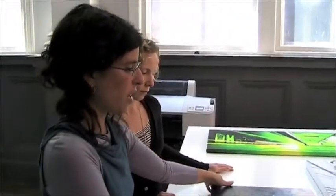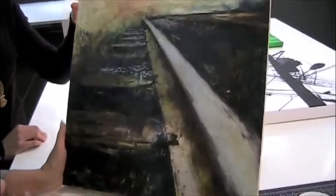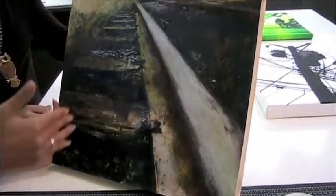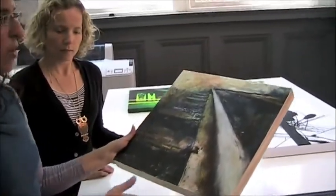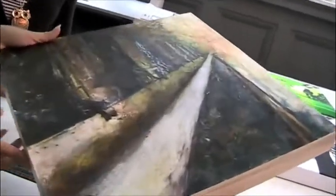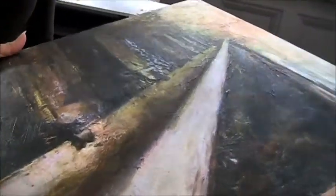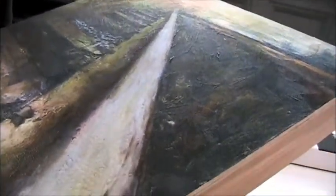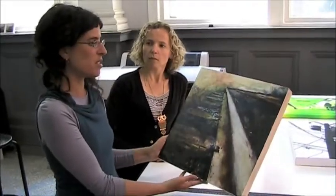One of the pieces that I have done — originally this is one of the prints on canvas — what we've done is taken that, trimmed it down, so trimmed off all the white, and mounted it on one of our Opus Criddle panels, and then went in with an acrylic gel medium and just really picked up some of that surface texture, which gives you a whole different feeling. Your end result is that this is not just a canvas print — all of a sudden this becomes something which is a piece of fine art in its own right.